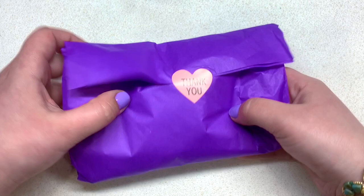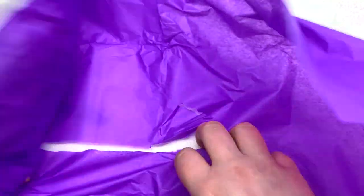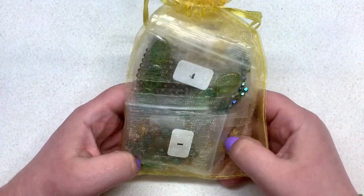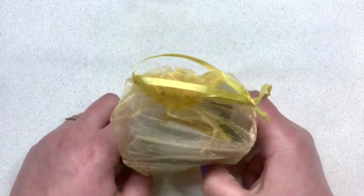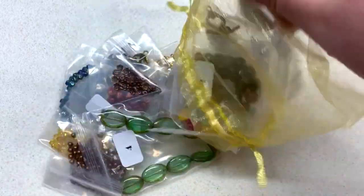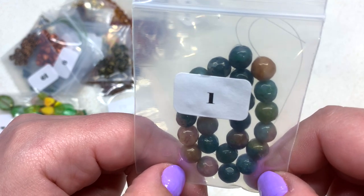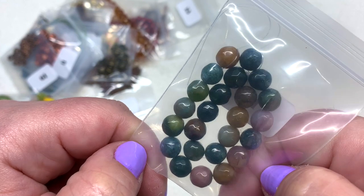I love this purple tissue paper they use and the little thank-you note — very cute. Again, we have the organza bag chock full of 19 different items. Bag number one contains some 8mm faceted round dark green natural Indian agate — so that's our gemstone bead for this particular theme — and I love that gentle faceting.